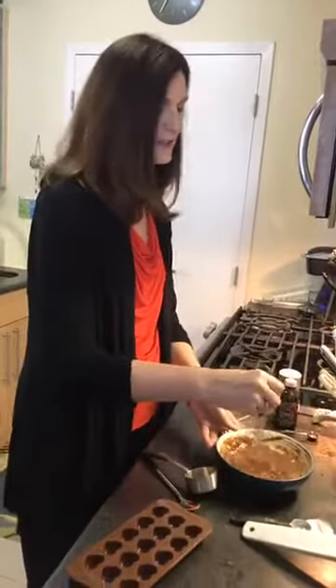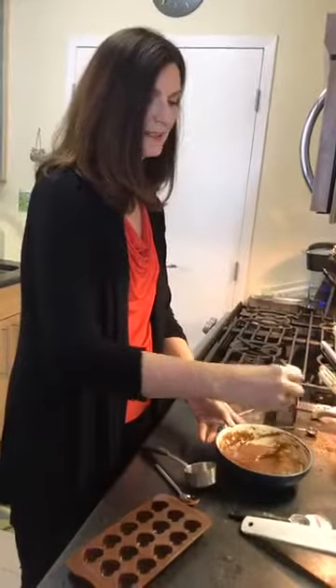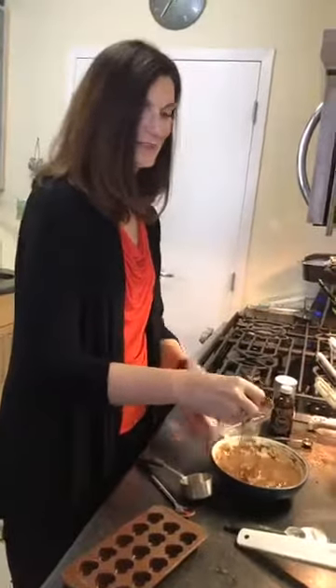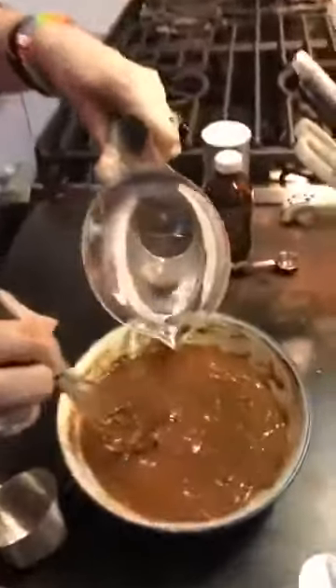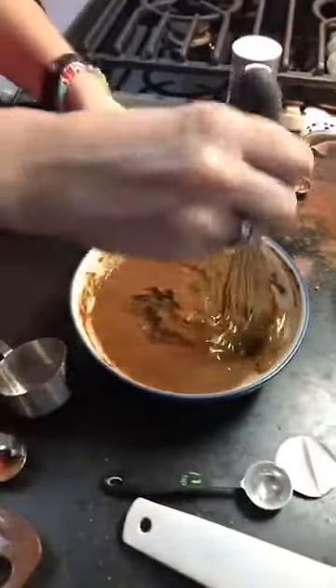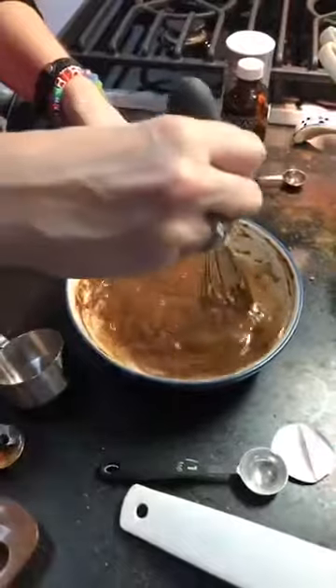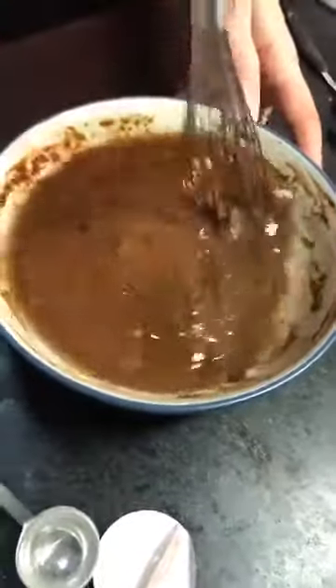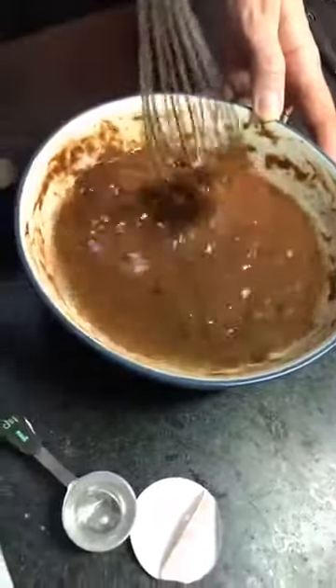One of my clients told me that instead of using all plain water, she was using some flavored water to give this a different variety of taste. For example, a lot of people like chocolate with orange, so she was using an orange-flavored water as her base and it just gave it another twist. I'm going to pour the rest of the water in and mix it up. As you can see, if you put a lot in at once, the water sits on top — that's why you go a little bit at a time. It just means it takes a little patience to get it to mix in.